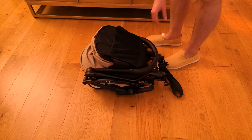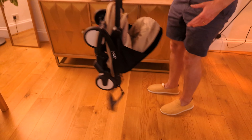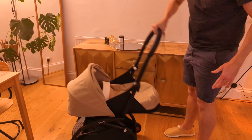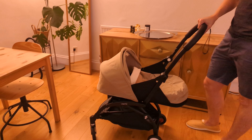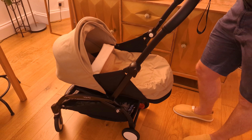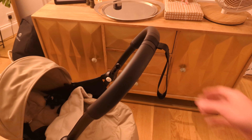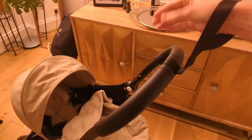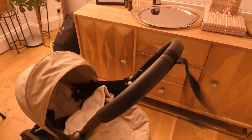The next part that absolutely blew my mind was folding this thing out. You just pick it up, there's a clip on the bottom that you release, and it just folds out just like that. So if you're getting off a plane or out of your apartment, you just release that clip and bam — it's ready to go. There's a hand strap safety feature, it's very ergonomic and comfortable, and it's got a nice large storage container down the bottom with a foot brake to secure everything.